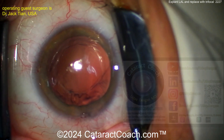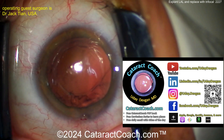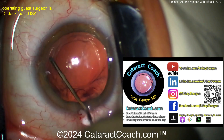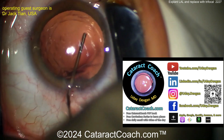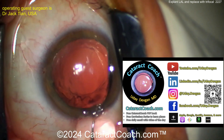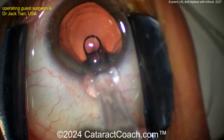You can see explanting the lens now — both haptics coming out, both optic halves coming out as well. Nice and clean, ready to put the new lens in. Let me tell you about cataractcoach.com, the teaching website — please check it out. So much great material there. If you're looking for a solution to a tough case, it has a great search engine. Follow me on social media as well.